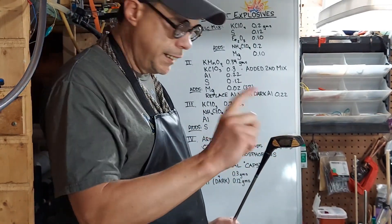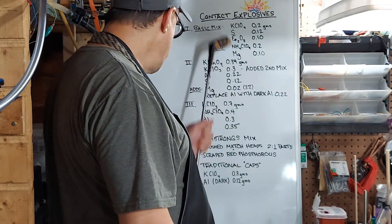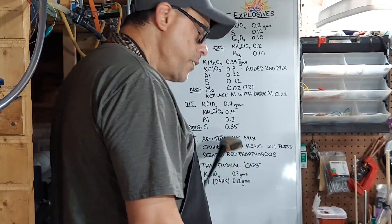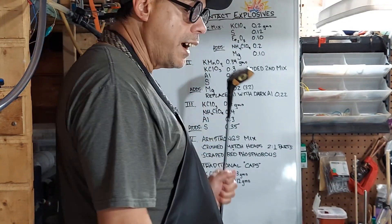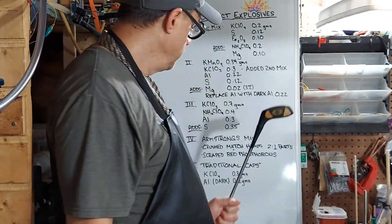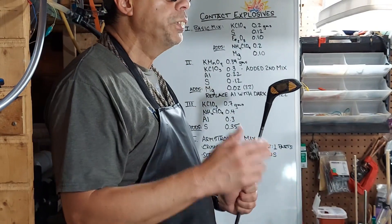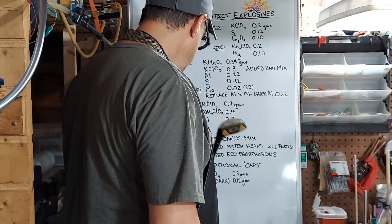And lastly, I'm going to try traditional caps — you know, the ones in cap guns. We're going to use potassium perchlorate at 0.3 grams, the first time that's shown up in this list because I just bought it, and dark aluminum at 0.12 grams. We're going to grind those up very fine independently and then mix them very well. That goes for all of these — you're not going to grind them together because they're contact explosives. If you start grinding, you've got your explosive right there in front of you, and that is not safe at all.